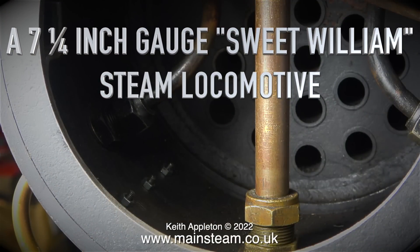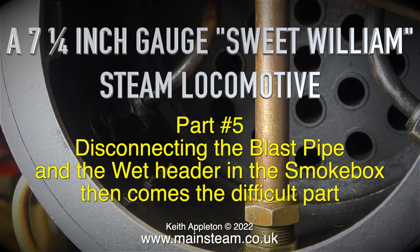Welcome to part five of a seven and a quarter inch gauge Sweet William steam locomotive. This one's all about disconnecting the blast pipe and the wet header in the smoke box.